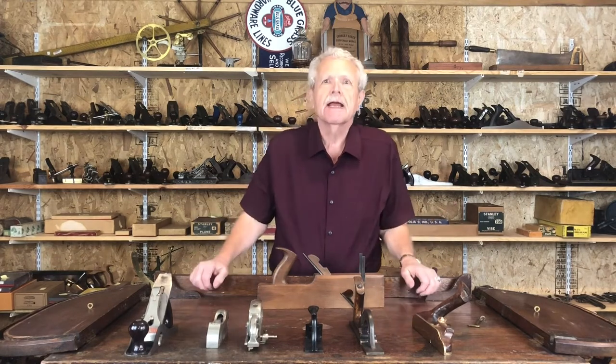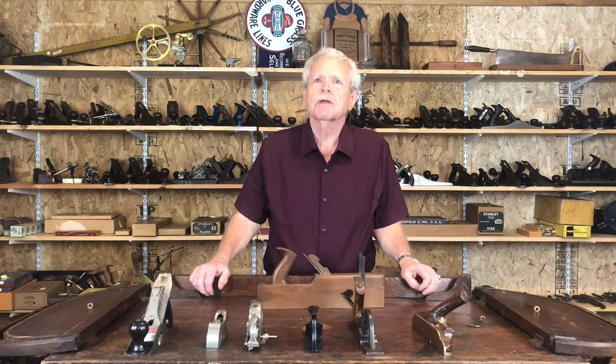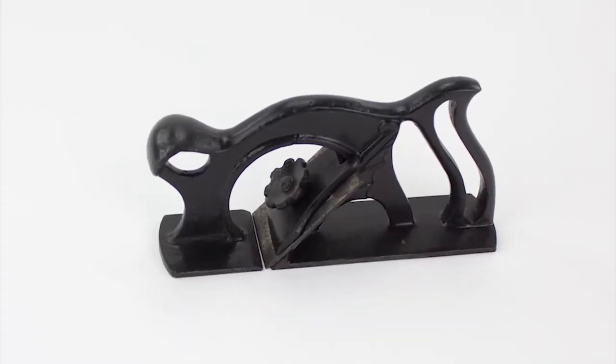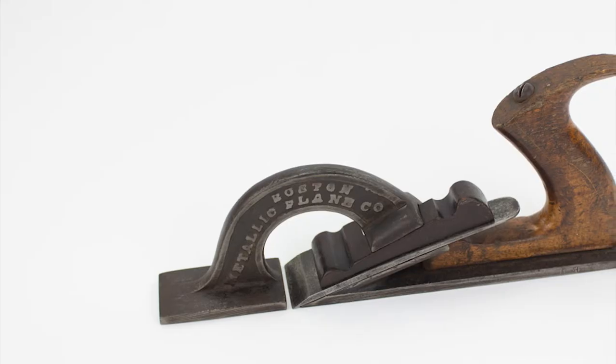What I have here today is a selection of what are called rabbit planes — at least that's what they're called on this side of the Atlantic. In England, where this form originated, they are called rebate planes, spelled R-E-B-A-T-E. But over here we've always called them rabbit planes, spelled like a rabbit except with an E instead of an I.